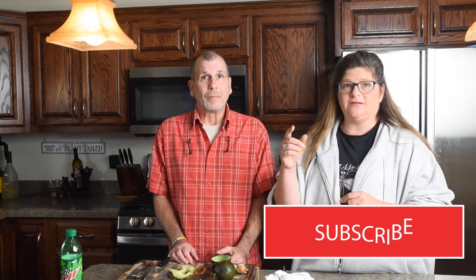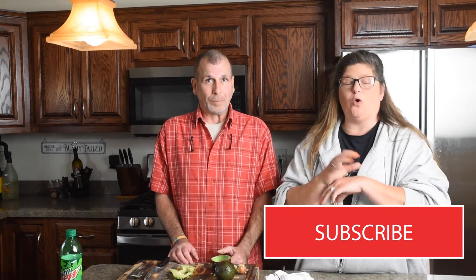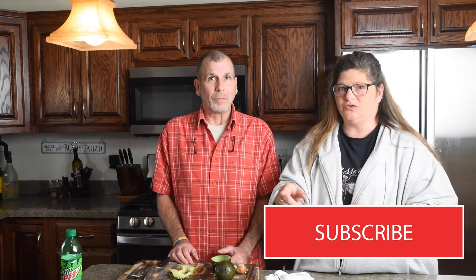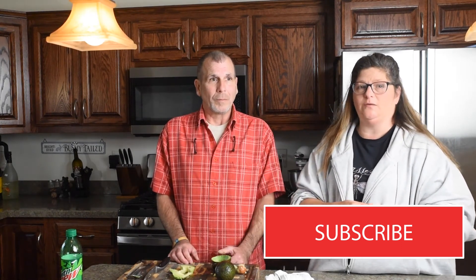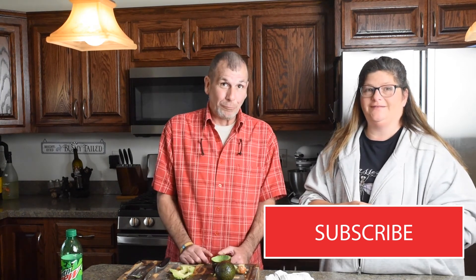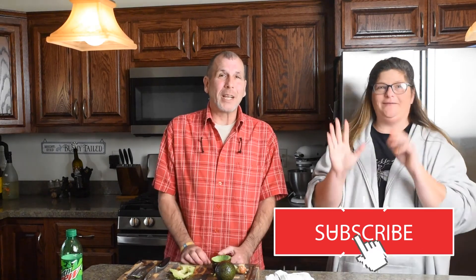If you found this video informative, go ahead and like it, share it, and subscribe to us because we're going to be doing a whole bunch more. If you have any ideas of things you want to see, just leave it right in the comments below. And most importantly, if you like this one, we hope that you will follow. Thanks guys, appreciate it. Thank you, bye — thanks for hanging out. Have a good day.